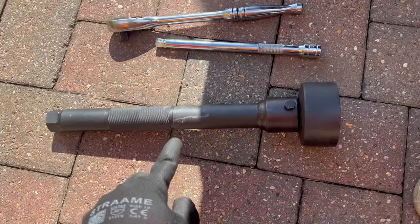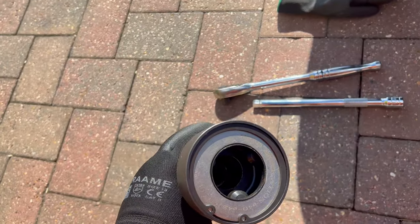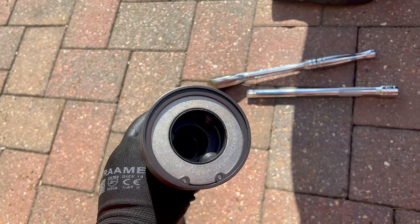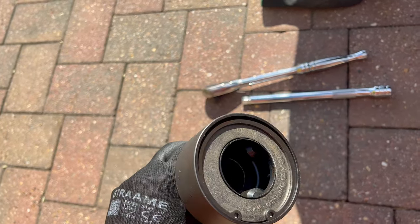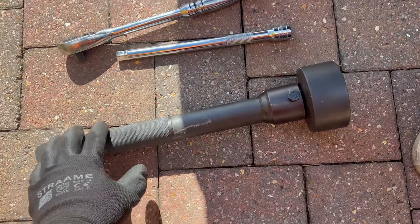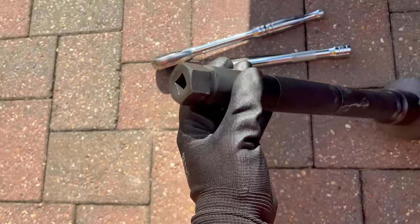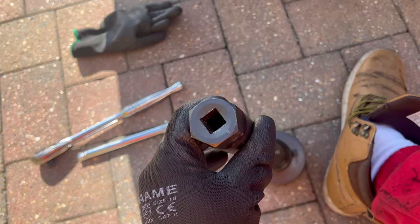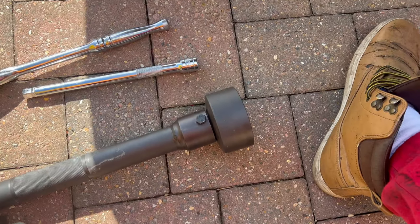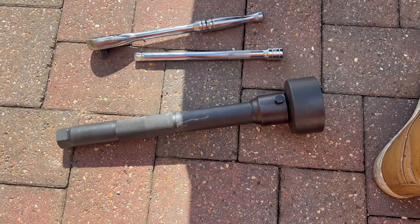Here is the special tool — it has three adapters and I chose the appropriate one that fits on the nut. You put this big adapter onto the nut and slide it over the whole tie rod. Then you use either a spanner or a regular ratchet — I'm going to use a half-inch ratchet to undo it. Let me show you quickly how to do it.